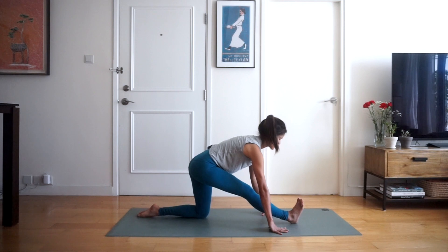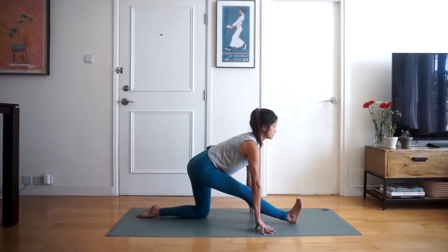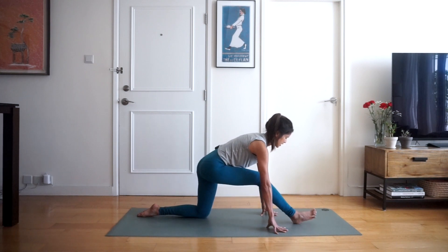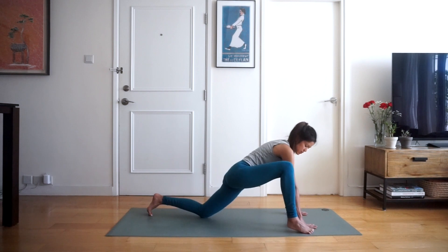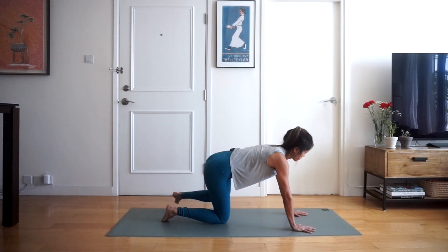Hold here — inhale lift, and exhale folding forward. Try and keep your back nice and straight. Holding for three, two, one. We're going to go back into our low lunge, then move the right leg towards the back of the mat and switch legs — bringing the left leg forwards into a low lunge on the other side.